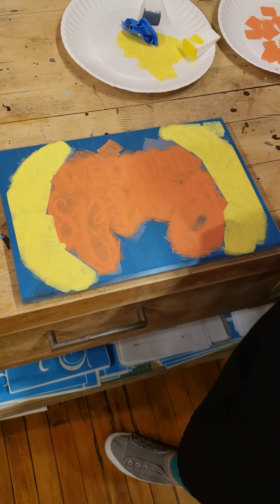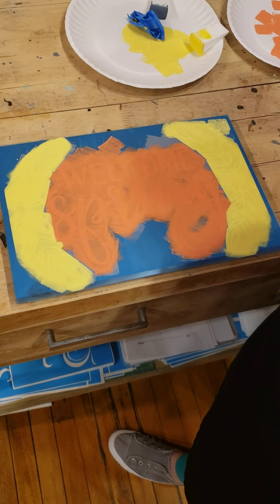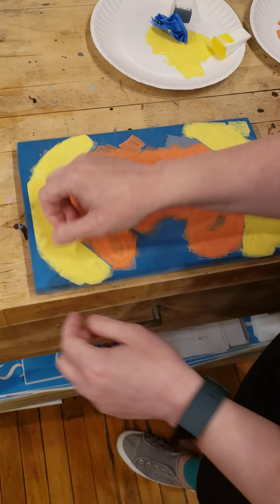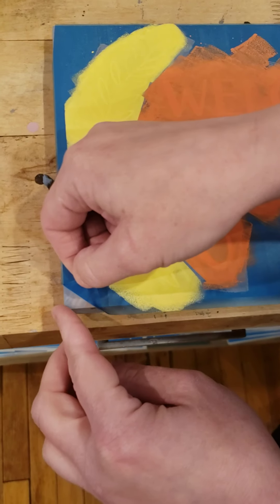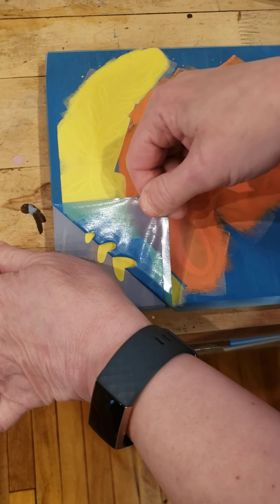Now something to keep in mind is that this blue stencil is not going to peel up in one piece — it's going to rip and tear and that is completely okay. So what I do is I just start in a corner and I just slowly start to peel diagonally off of my board.